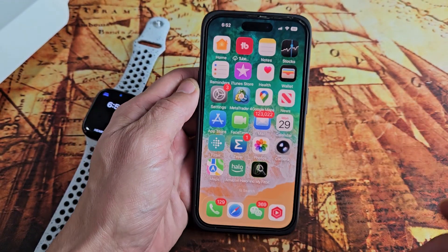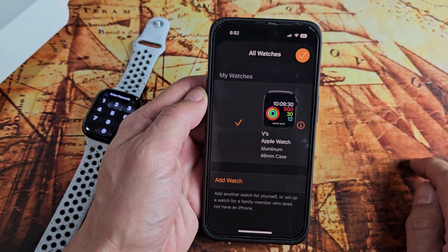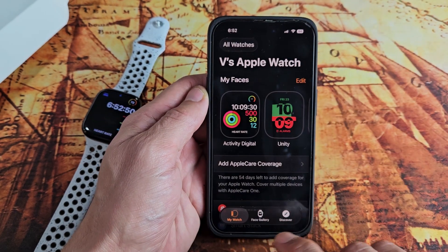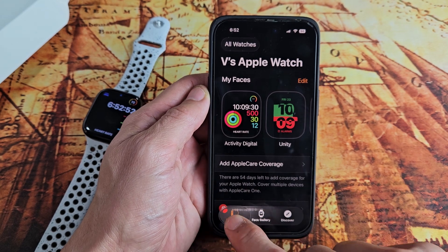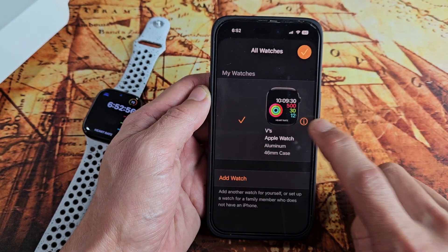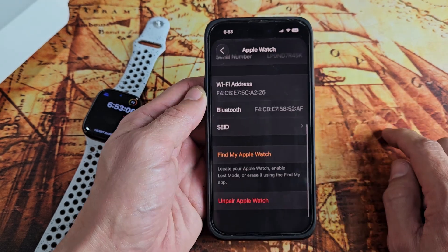So all we have to do is go to our Apple Watch app right there, and then once you're there, you can just go to My Watches and then tap on All Watches up here, and then you want to tap on the i for information. Let's tap on that right there, and now here, let's go to the very bottom.